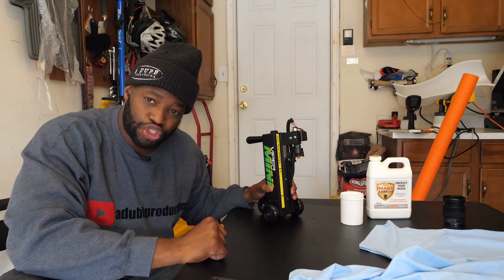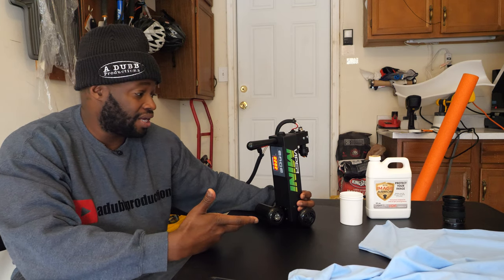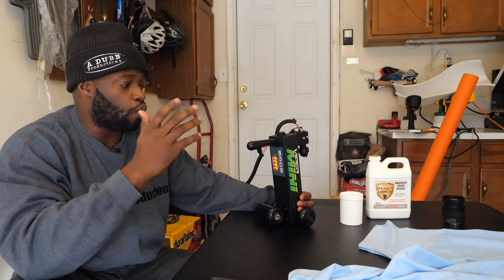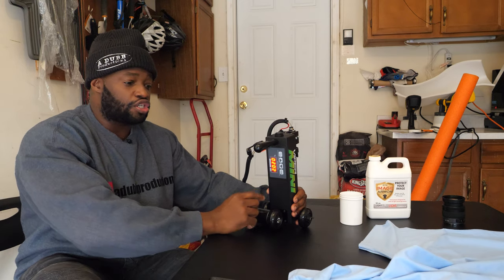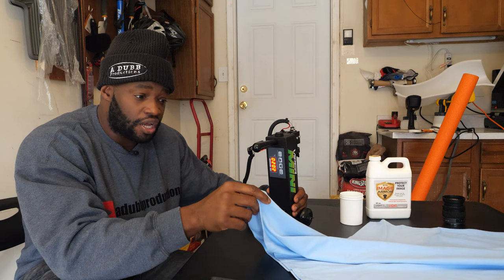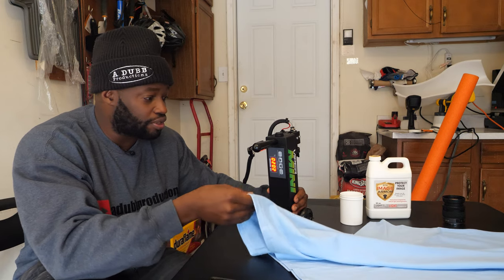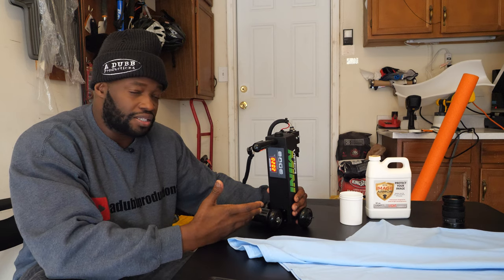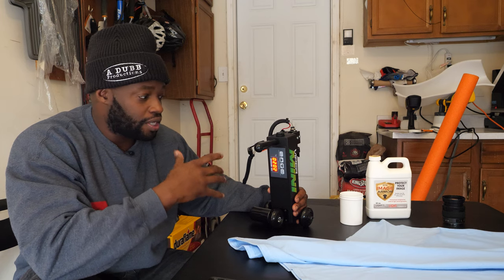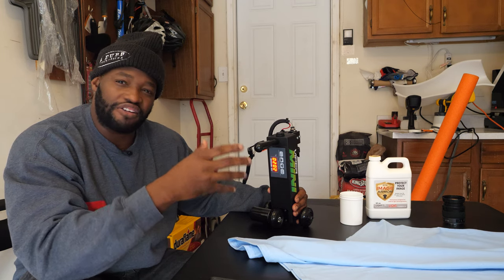All right, everyone — the Viper Mini. Let's try to understand the way it works. I contacted Viper and I asked them: what is the correct setting to make sure I'm putting down the right amount of pre-treat on my shirt? And you know what they said? There is no correct setting. And that makes perfect sense, because every shirt is different — every brand shirt is different, the thickness is different, the material is different, the thread count — there are all types of different variables. So there can't be one universal answer to that question.